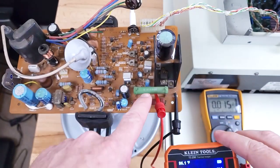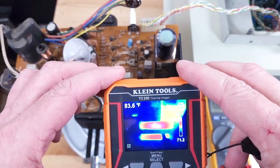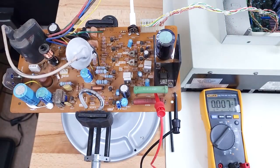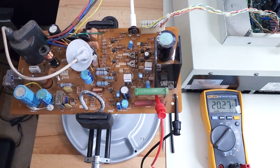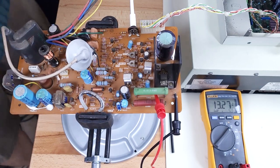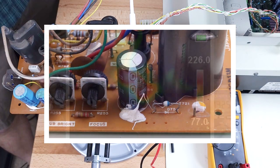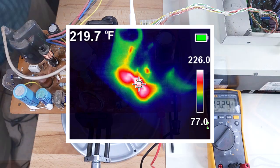These big resistors here are about 80 degrees — the board is off right now so that's just residual heat. I'm going to turn the board on now and see if anything unusual gets hot. The regulator's heating up, I'm hearing the buzzing noise. I'm looking over here at a diode — the diode is up to 222 degrees.